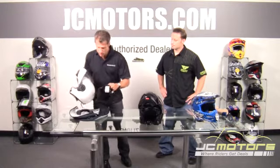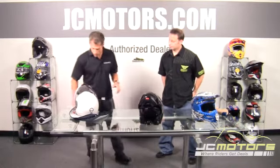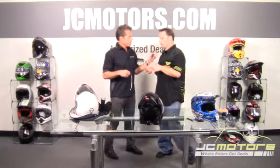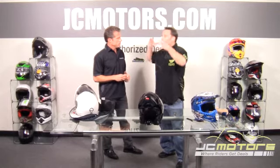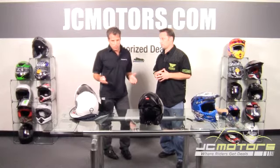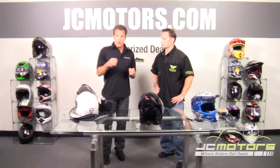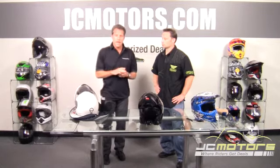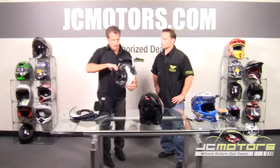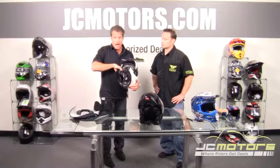We're going to talk about the fitting of a helmet. We want to start with a simple measurement. When we say 50% of people have a helmet that's not properly fitted, generally people buy a helmet that feels very comfortable only because it's very loose. Also, after you spend a fair amount of time in the helmet, you have sweat and hair care products that tend to break down the comfort liner, which gets broken down by general usage.